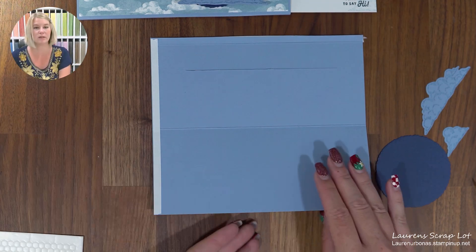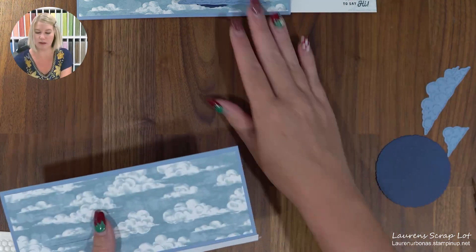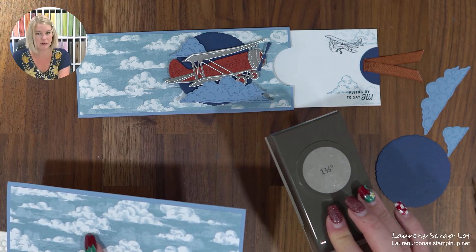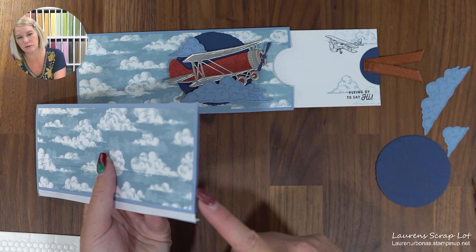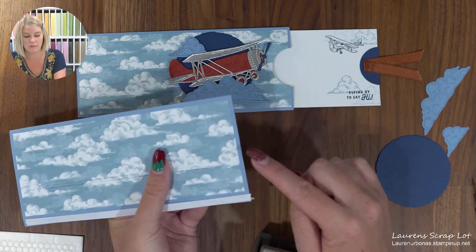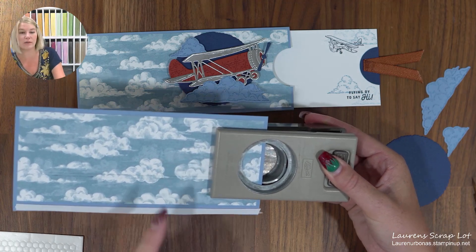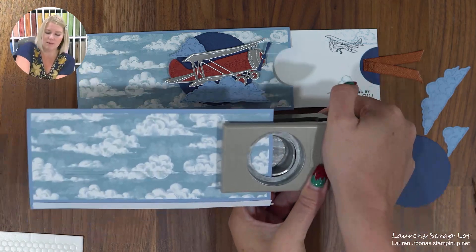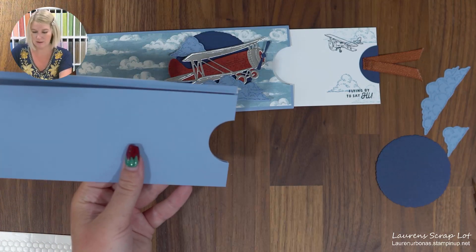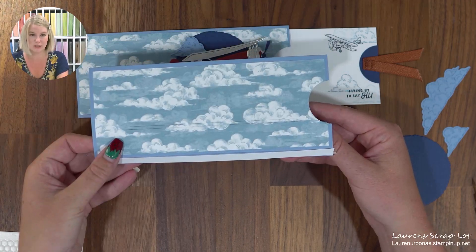If you have a circle punch — any size really will do — we're going to make a little punch here before we get started. This gives you something to grab on to. I've got the one and a half inch punch — this is in our online exclusives. We're cutting through both layers, so I've folded my card up but of course I have not taken my adhesives off. You're cutting through three pieces of paper — the designer series paper and two card stocks — so it might be a little hard.